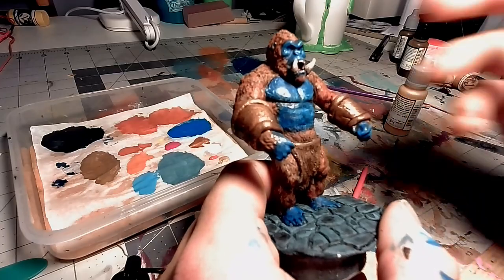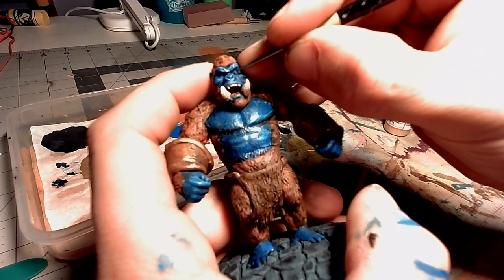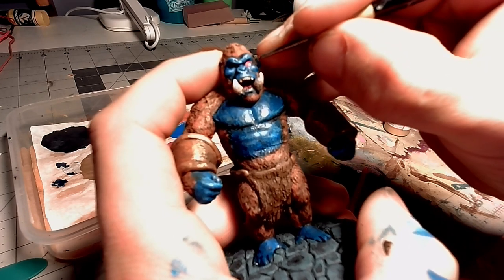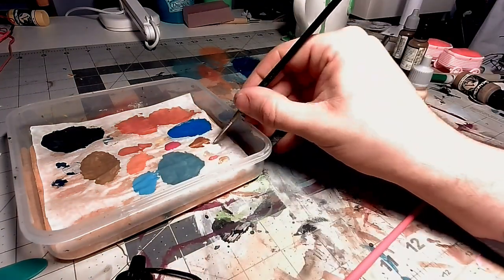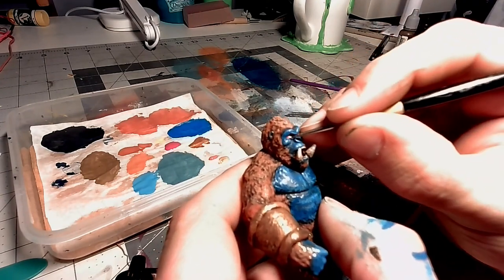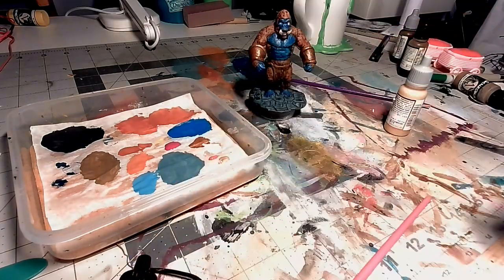Now, I'm going to hit the teeth and a few other areas with some more fine details. I'm going to be hitting the eyes with this bright red. I'm also going to add a little bit of pink in the eyes to give it that little bit of a glow effect from the red. I'll then, off-camera, just do some highlighting on the fur and on all the other parts that I missed.